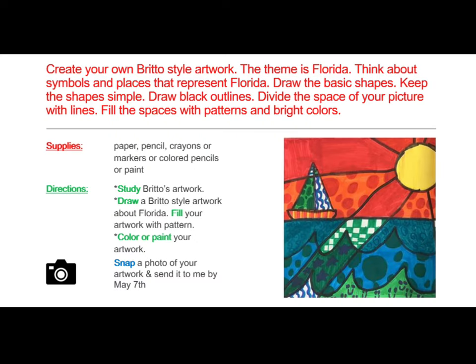For this week's project, you will get to create your own Brito-style artwork. The theme is Florida. Think about symbols and places that represent Florida. Draw the basic shapes — keep the shapes simple, draw black outlines, divide the space of your picture with lines, and fill the spaces with patterns and bright colors.